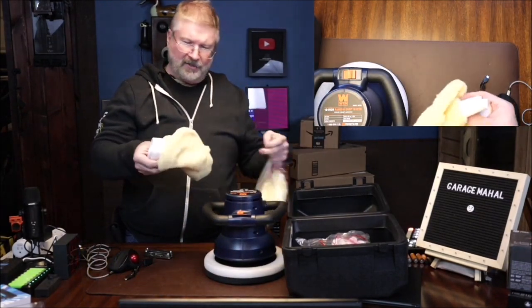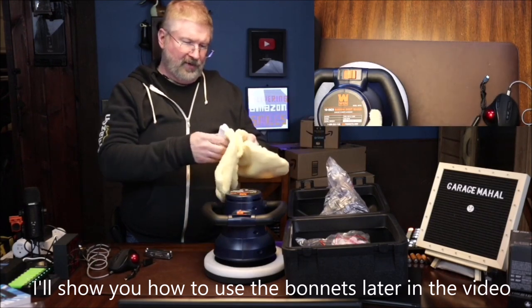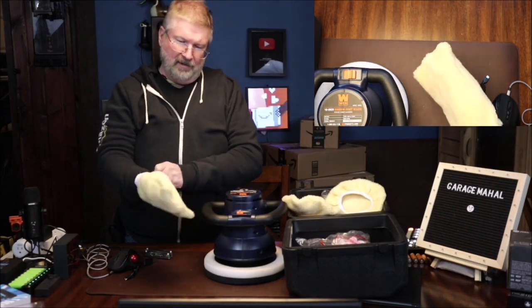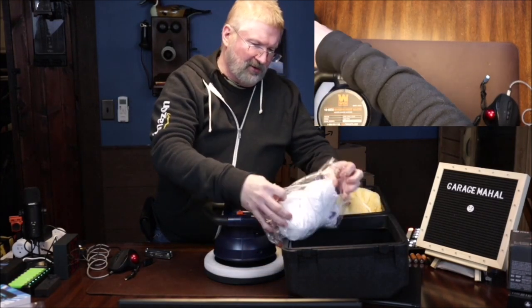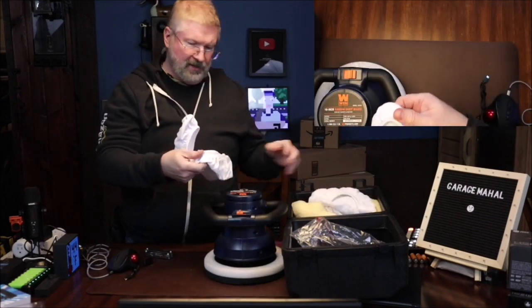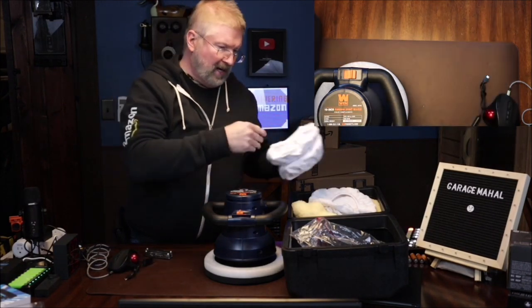You get three different bonnets. These two are for the orbital, and it looks like that one is probably for your hand. It comes with two terry-style bonnets and then a smoother type bonnet as well.